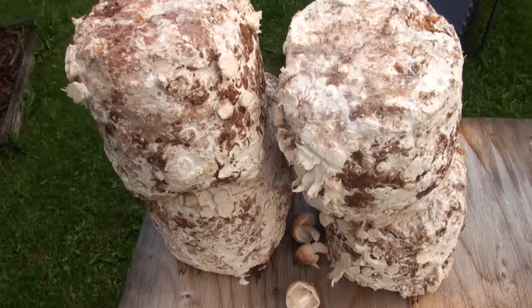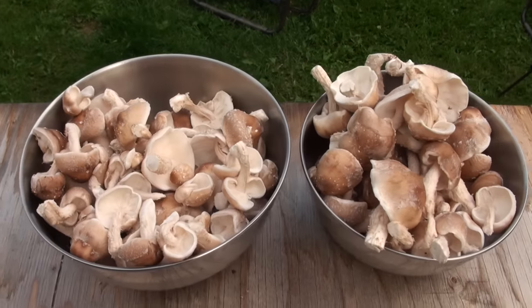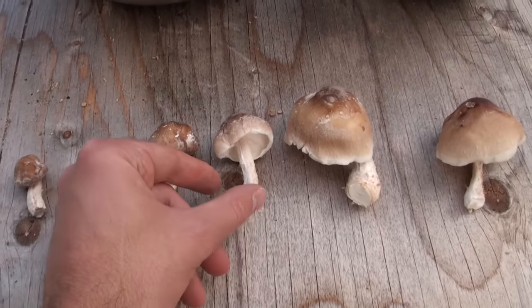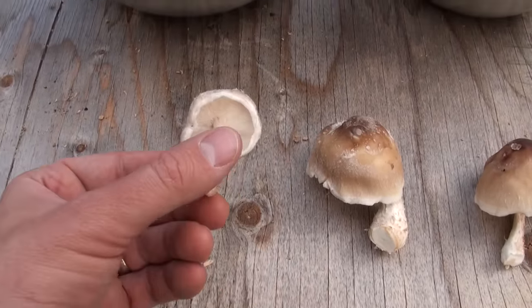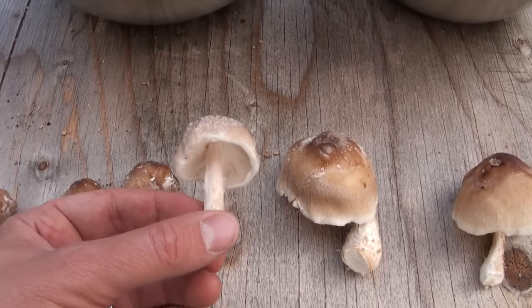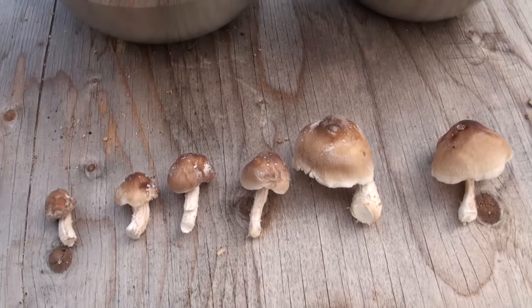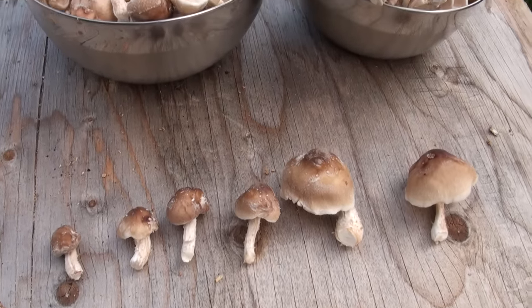Off these four shiitake blocks I was able to harvest all these mushrooms. They're in all different stages of growth, but most of the mushrooms have a perfectly rounded cap — they started to open up but didn't get too flat. One of the good things about shiitake mushrooms is that they actually have a pretty good shelf life — one of the best of any gourmet mushroom. If you let them dry out just a little bit and put them in your fridge, shiitake mushrooms will stay good for up to two weeks, which is at least twice as long as oyster mushrooms.